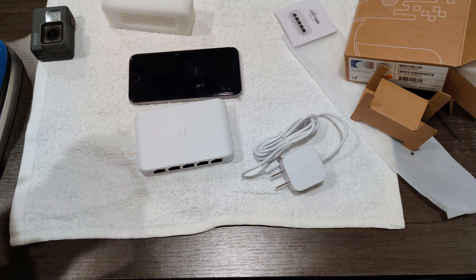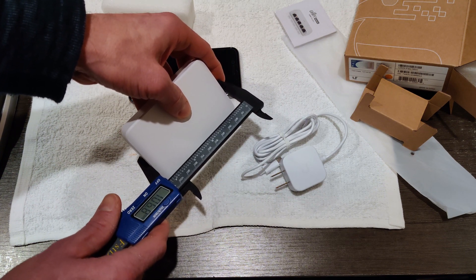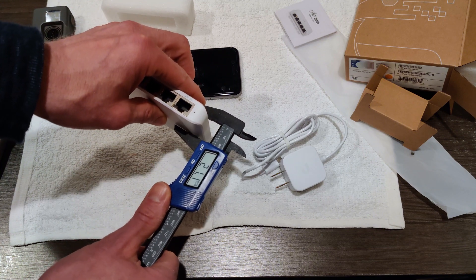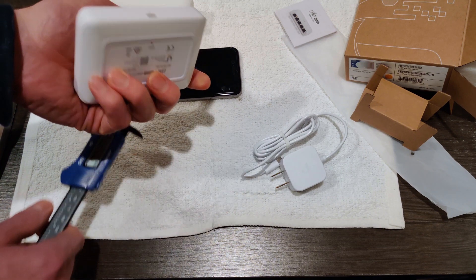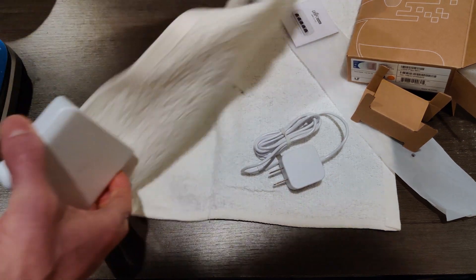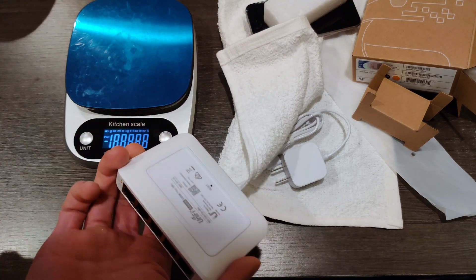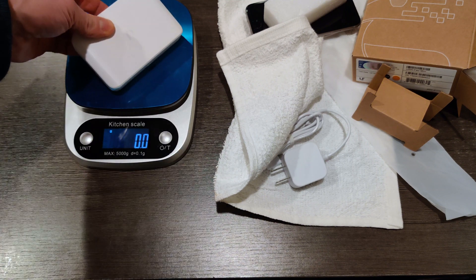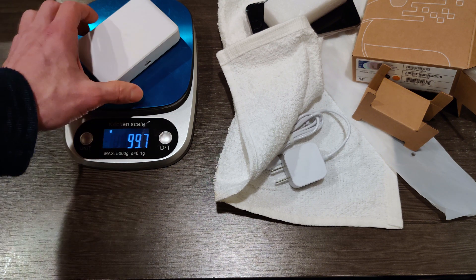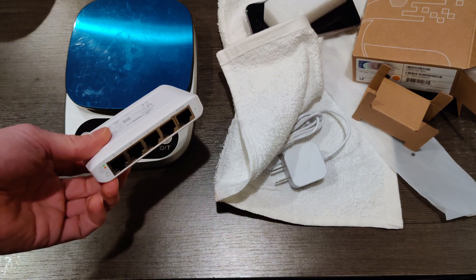Let's measure it since I have my calipers here. It is 106.8 millimeters by 70.1 by 21.1. And this thing weighs nothing. Actually, let's put it on the scale. Weight obviously doesn't really matter when it comes to switches, but if you're going to command strip this to something — which I almost certainly will be — the weight does matter. At 99.7 grams, so less than 100 grams, this will have no trouble getting attached to like the back of a television, the back of a table, or the wall.